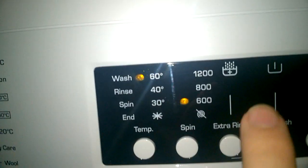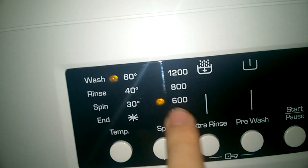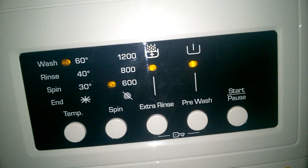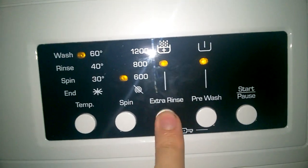Shirts: goes all the way up to 60 degrees. Spin is 600 RPM to reduce creasing. Extra rinse is available and you can even have a pre-wash as well.